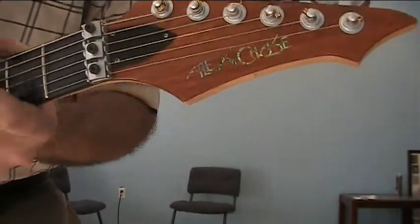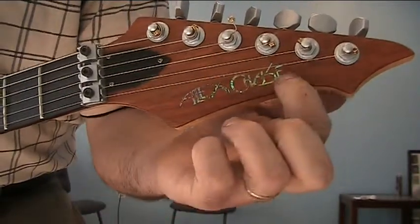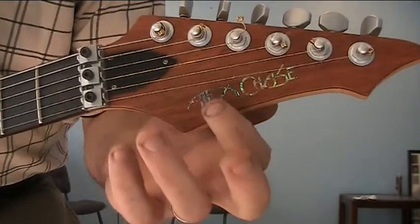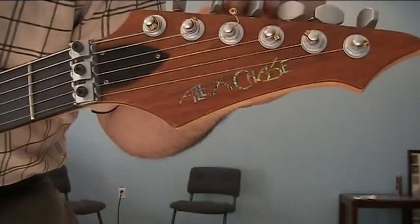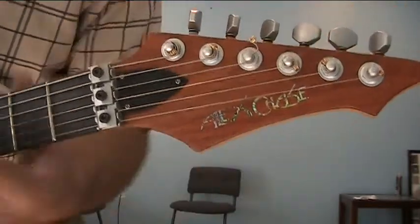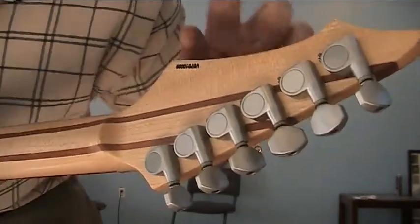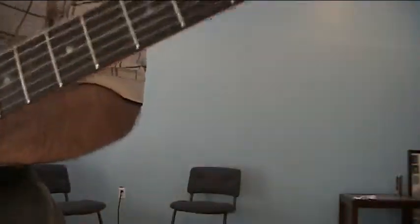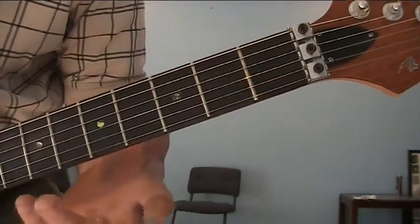So, Alex Chase — you can see right here on the headstock, there's Alex Chase in abalone. Spared no expense on this guitar, I promise you. The satin hardware is very nice. Just closed tuners — nothing fancy there. It's got a serial number right here. You're not going to find any information on these guitars, by the way. Very little. I found out they burnt to the ground, and that's about as good as the information gets.